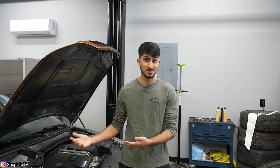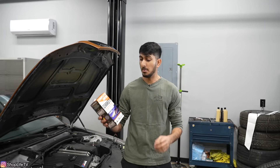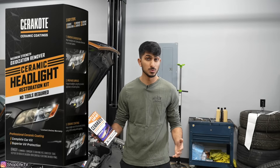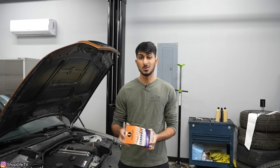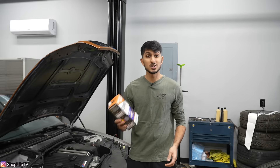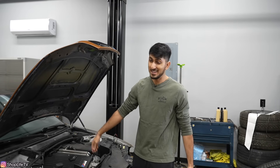Today we're going to be trying a new product that I came across. This is not sponsored by any means, but I found this on Amazon — I'll have it linked below. It's called Cerakote. They claim that they can restore your headlight without any tools in under 30 minutes, and it also comes with a coating that will prevent it from getting yellow again.